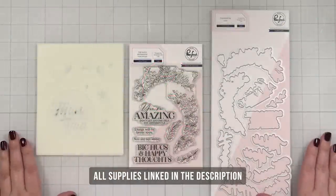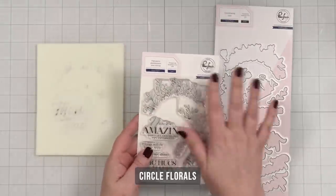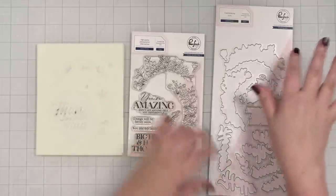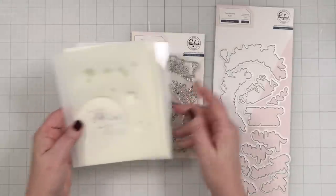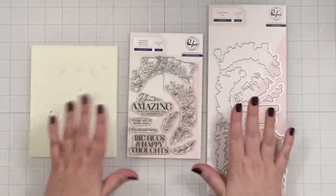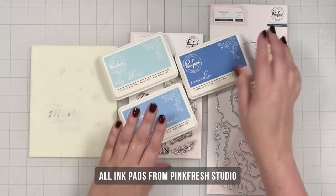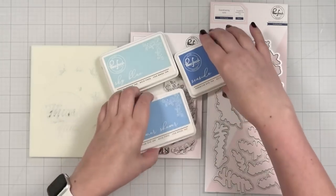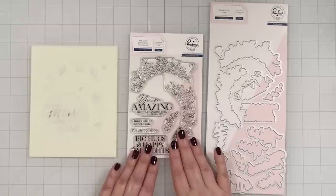Here's a look at the products I'll be using today from Pinkfresh Studio — this is called Circle Florals. The thing that's so cool about this is this piece is together; there is a die to cut that out. There are dies for the greetings, and something that I love is a layered stencil to help me color my blooms. I thought today I would make some blue flowers with these beautiful colors, and I pulled in some greens as well for the greenery.